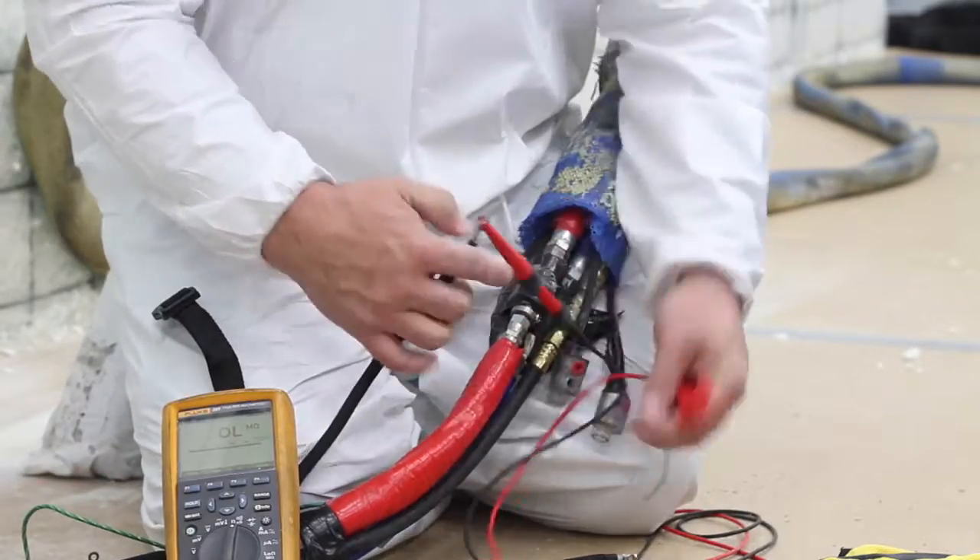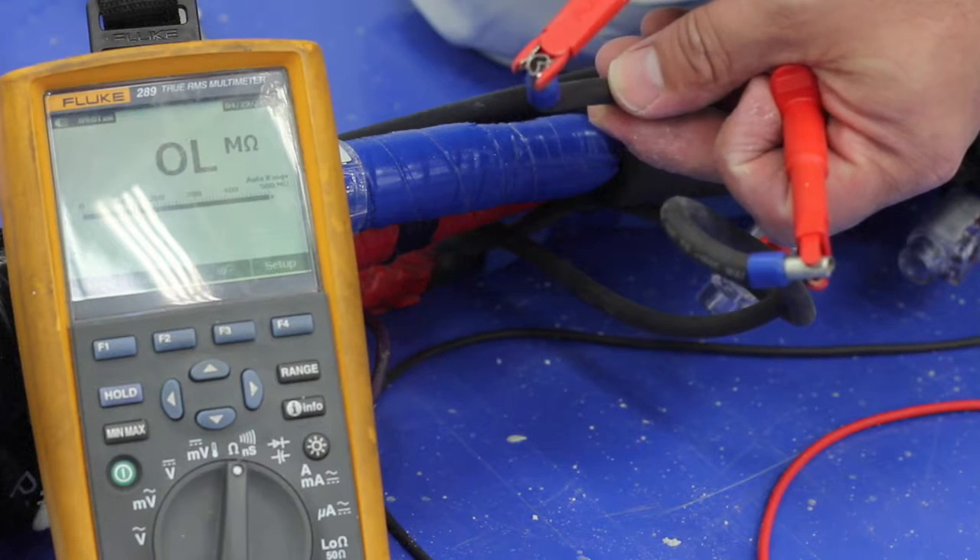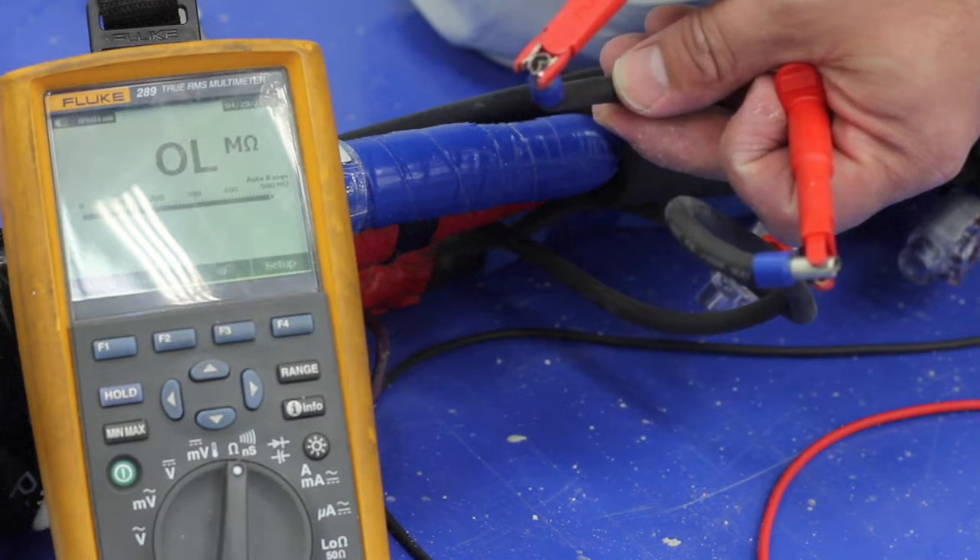Then, using your ohm meter, check for a complete circuit going towards the gun. If the line comes up open, then the problem is within that 60-foot section.